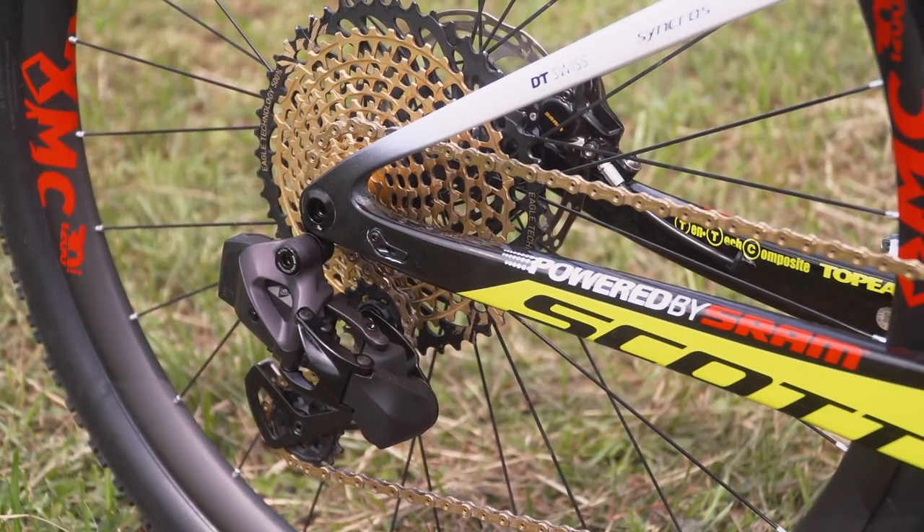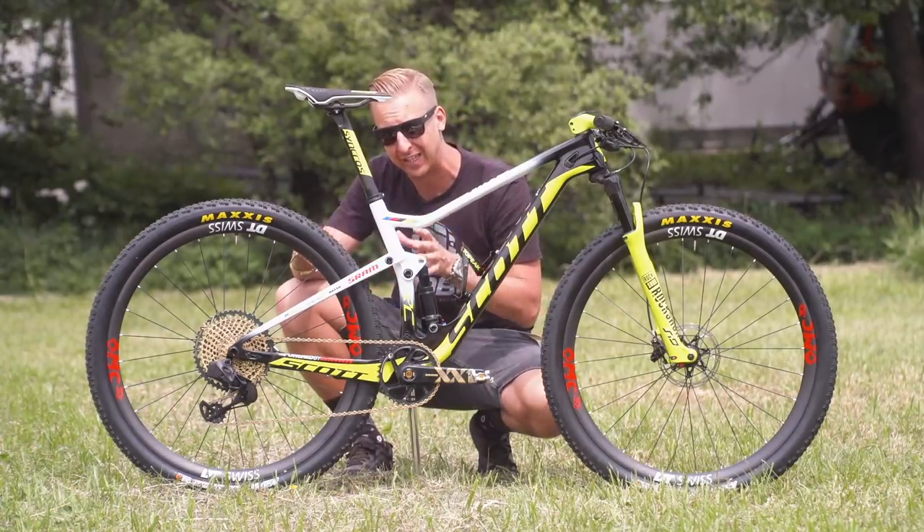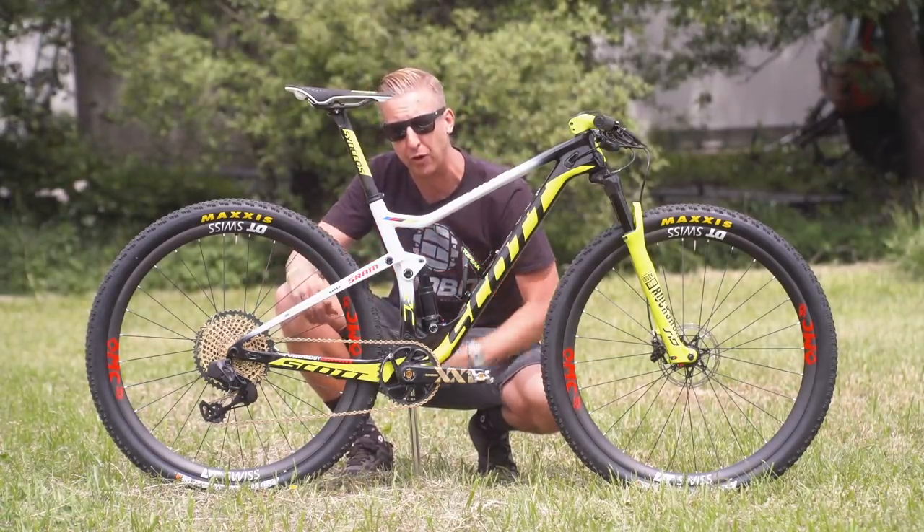Out back is running technically a single pivot — there is no pivot on the back. Instead, it relies on the natural flex in the carbon. This makes for a stiffer back end while also retaining the super lightweight construction.